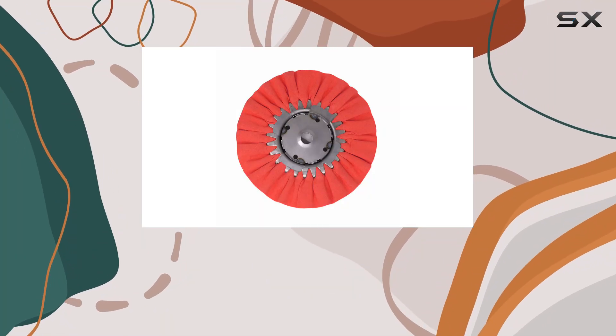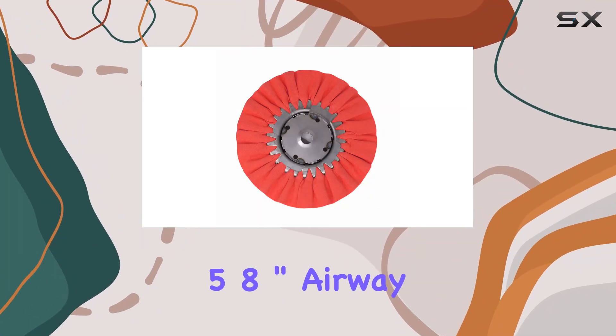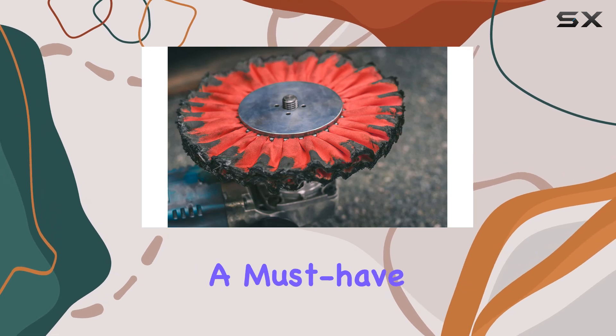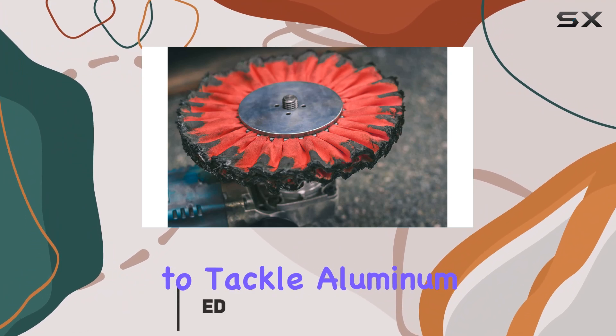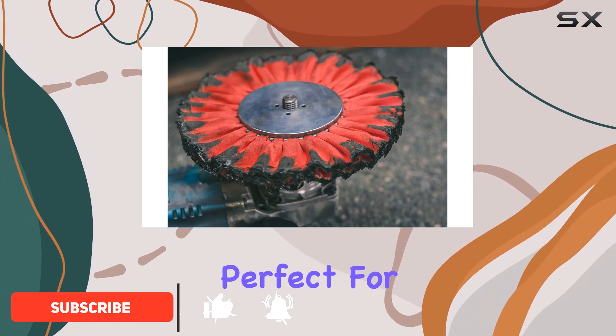Today we're diving into the Renegade Products 9 inch by 3 inch x 5/8 inch airway buffing wheel, a must-have for anyone serious about metal polishing. This wheel is designed to tackle aluminum and stainless steel with finesse, perfect for wheels, tanks, and bumpers.